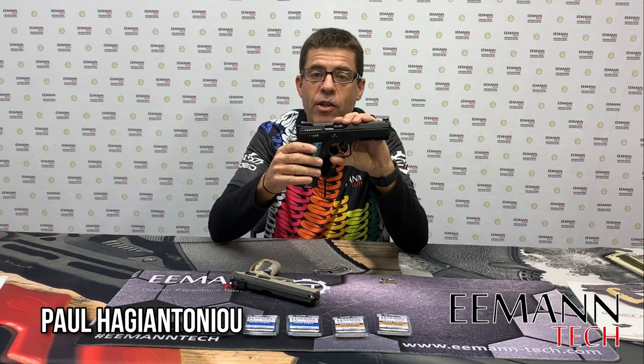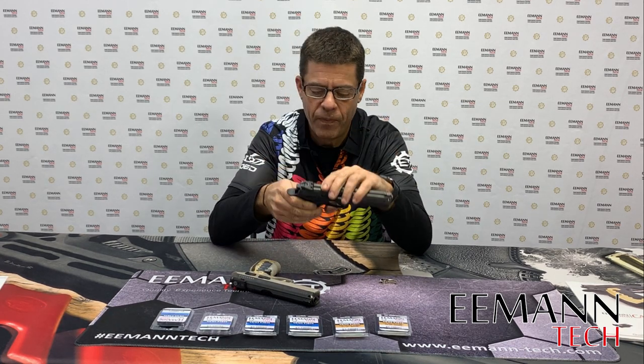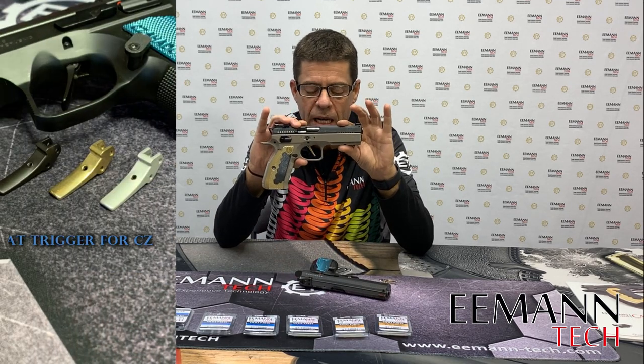Hi, it's Paul from eMentech. Today I'm going to show you the differences and benefits of the original factory curved trigger in the CZ Shadow 2 and the eMentech flat trigger, which has just been released.